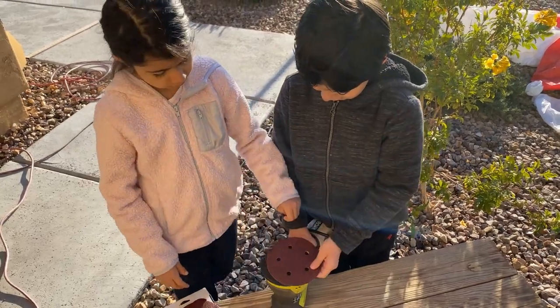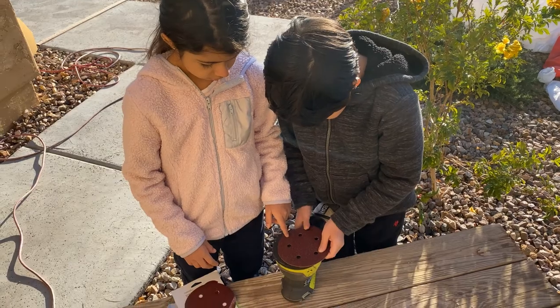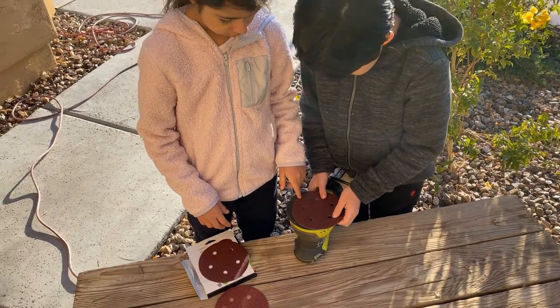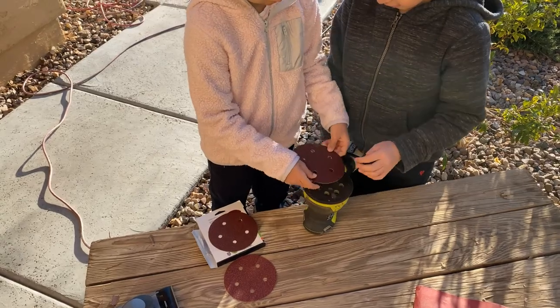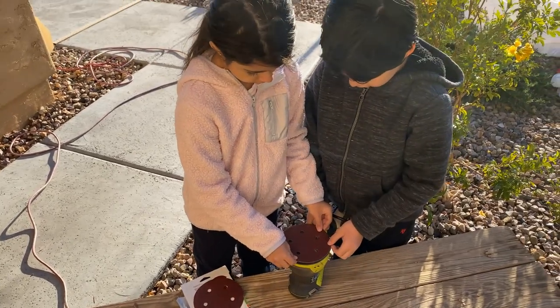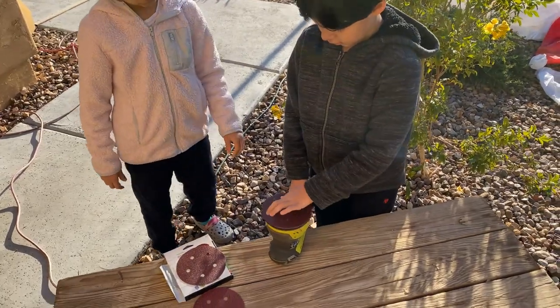Let's just put it right in there. Let me see. Put it right in the middle, papa. So that's how it could go. No, it just has to be right in the middle. You guys want to try it one time? Yeah.